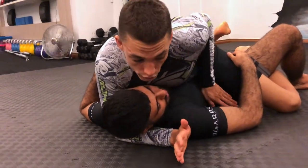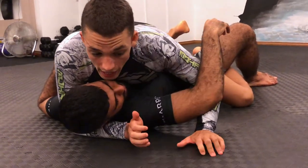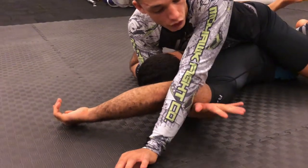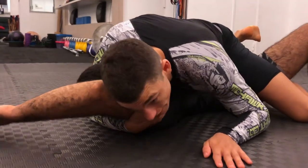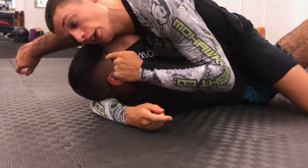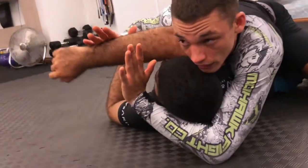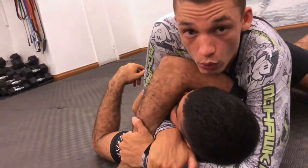I fight for the underhook and slowly I put my palm on the mat and I start to walk my hands all the way till his bicep touches the side of his face. Now from here with my cross face hand, I like to grab his tricep and secure it with my face. Using my head, I push it in front of his face and with my free hand — that was the underhook — I come behind his head.